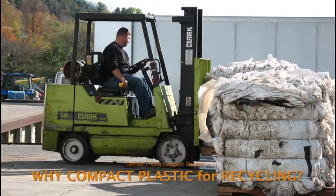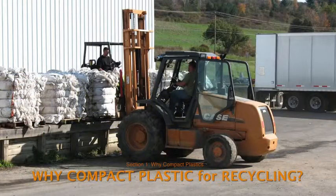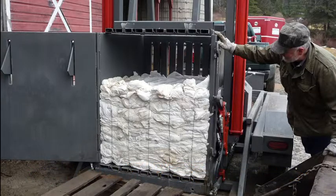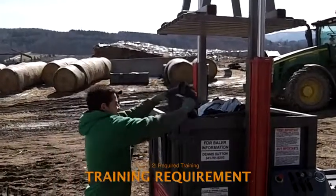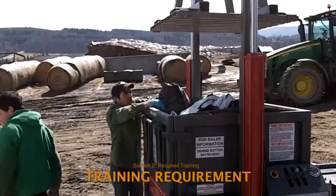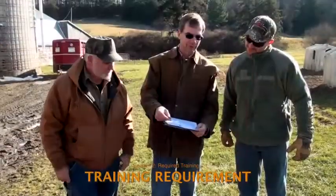This weight is reached with about 40 Bigfoot bales, each weighing about a thousand pounds. Recycling markets will be kept happy if they can count on RAP partners to provide them with full tractor trailer loads of densely packed, clean bales. This video shows how anyone who will be transporting, loading, assisting, or operating a plastic baler purchased by or used under the auspices of the New York State Recycling Agricultural Plastics Project must first be trained.